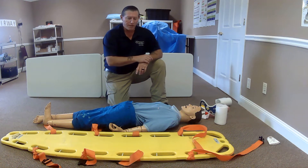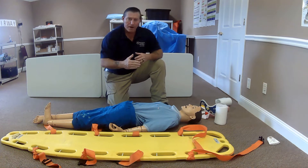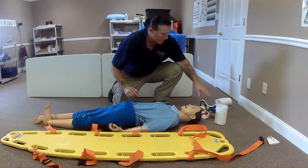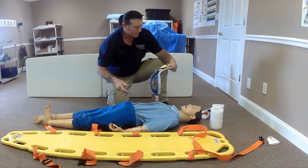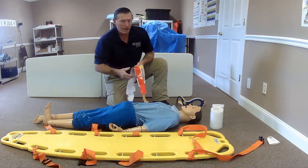This is going to be spinal immobilization of a supine patient. Before we begin, I'm going to check my equipment. I've got my patient, my backboard, two head blocks, my cervical collar, and some tape.